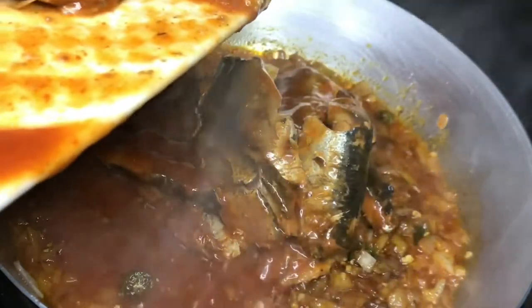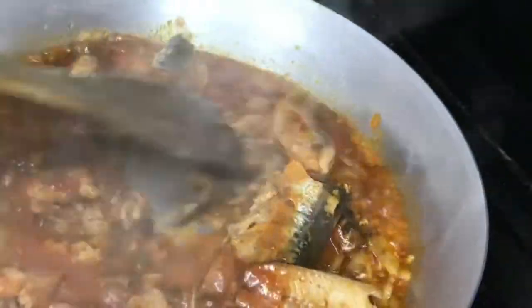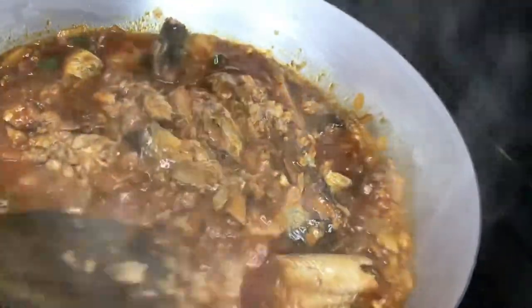Now I'm adding my tin fish. Guys, you have to mash up your tin fish. I know some people don't like mashing it, but at this point you have to — it's a must, it's compulsory.